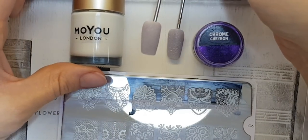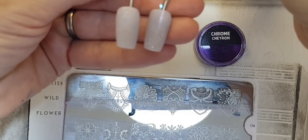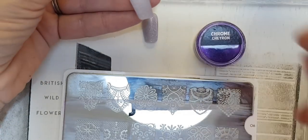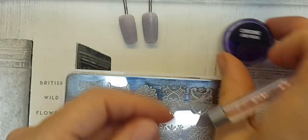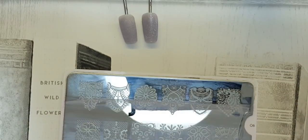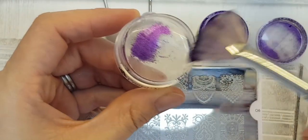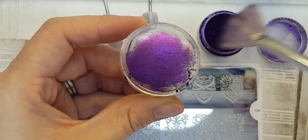So here I have my Moe London white polish, my Moe London stamping plate lace number six, with two tips already painted with Halos Moonstone. I'm also using the Nail Teams Chrome pigment Charon, and I'm going to be using my old stamper with my Nail Teams fan brush.